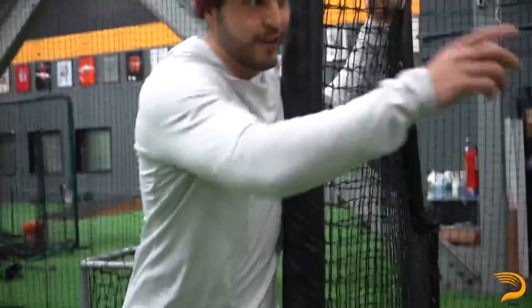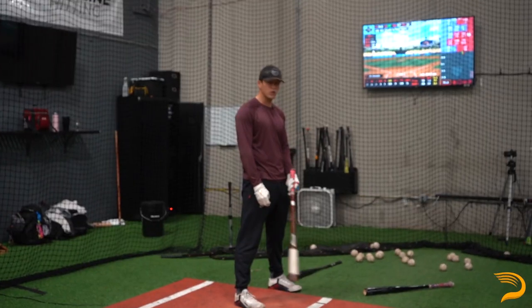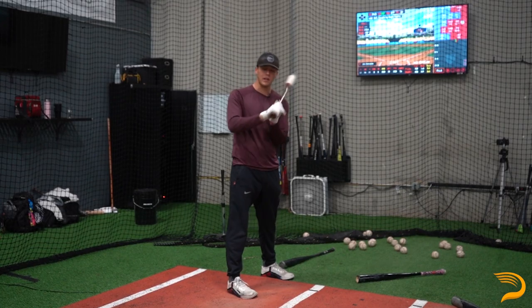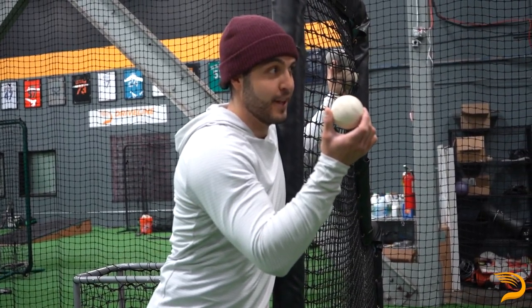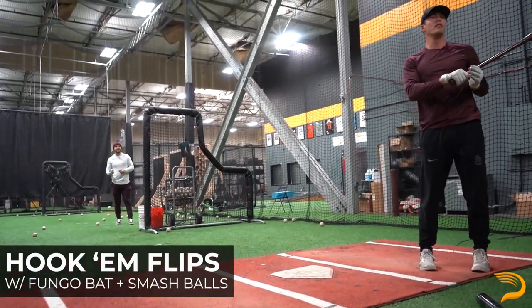Lars, when you're using the fungo instead of the long bat, do you feel anything different? Are you cueing yourself differently? Kind of just swinging away — trying to swing hard. Obviously I'm intent to go to the full side, get comfortable out front, but I'm just trying to hit the ball hard. And how hard are you trying to hit these smash balls? Anywhere above like 115. It's 115 or bust.